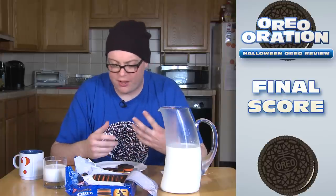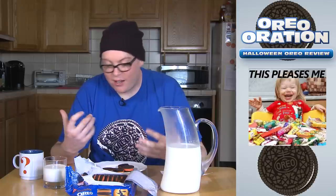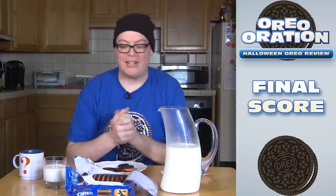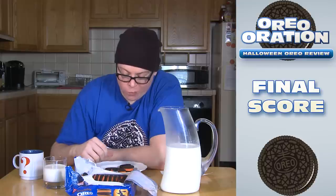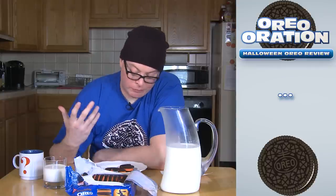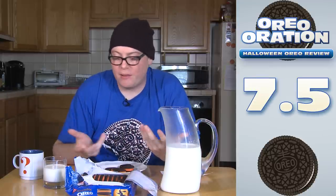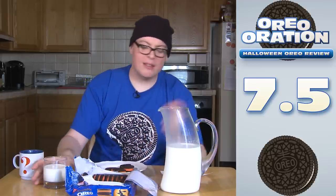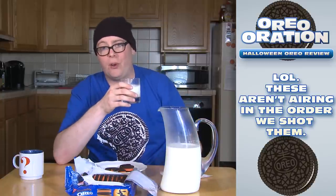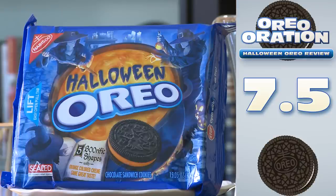I feel like there's too much frosting going on there. They're too sweet. But they're Halloween — kids want candy on Halloween. I just keep going down further and further in my head on what to give these. I've got to take another bite. I'm going to go 7.5. They're fine. They're good. They're sweet. They're like a double stuff, but still a little sweeter than what I'm used to. Not as bad as some of the golden cookies. 7.5 for Halloween Oreos. If you're excited for Halloween, go get them. You'll drive the kids bonkers. That's the way the cookie crumbles for Halloween Oreos.